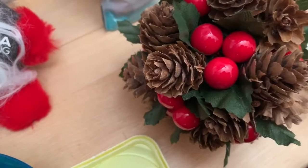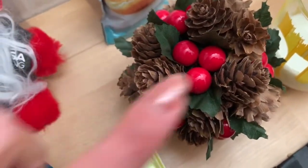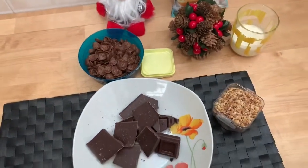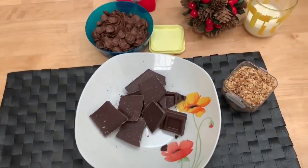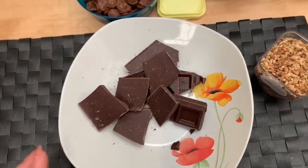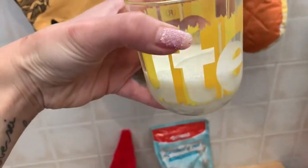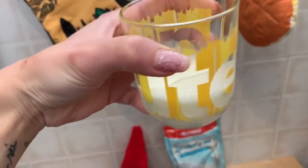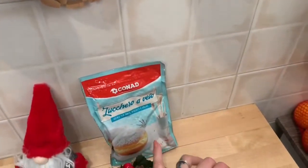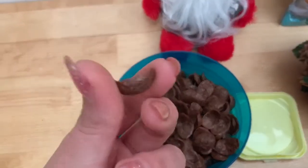Ora vi inquadro qui le pigne, perché l'argomento del mio video saranno proprio le pigne. Oggi andremo a realizzare le pigne di cioccolato. Gli ingredienti che vi occorrono sono circa 200 grammi di cioccolata fondente, poi più o meno la metà di panna liquida da montare, lo zucchero a velo per decorare dopo, e poi i cereali al cacao fatti a forma di petalo.